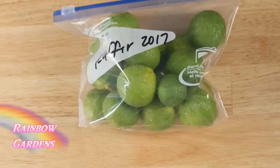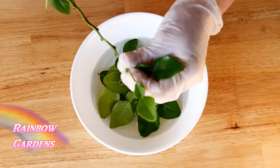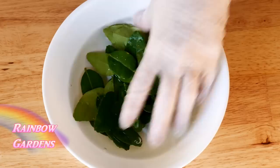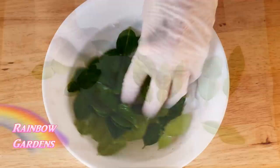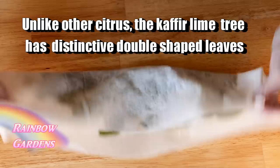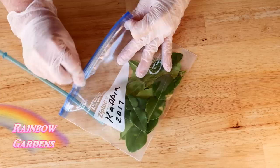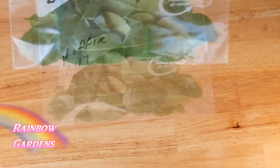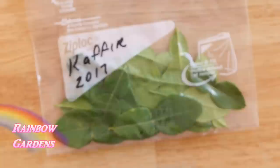I had so many limes this past year I couldn't use them all, so I freeze them in a zip-lock bag to grate into dishes later. I also do this with my kaffir lime leaves — wash them well first, dry them in a paper towel, make sure they're clean and free of insects, and pop them right in a bag. To remove excess air from the bags, almost completely close it, put a straw in the end, and suck the air out before sealing.